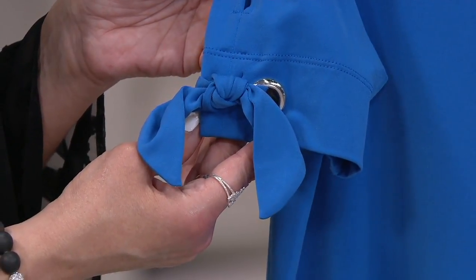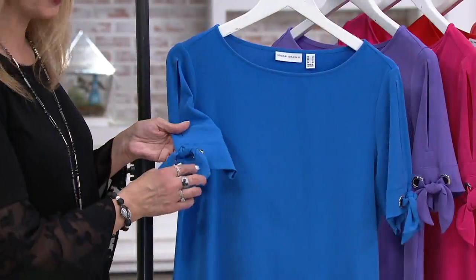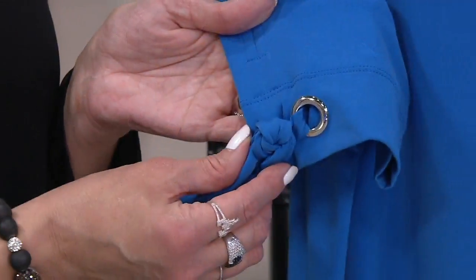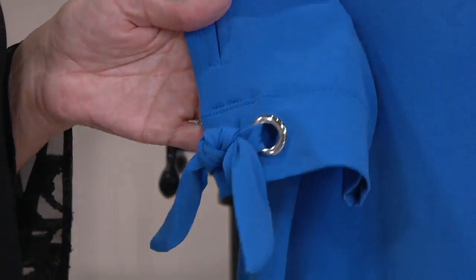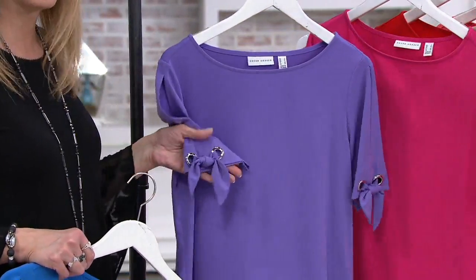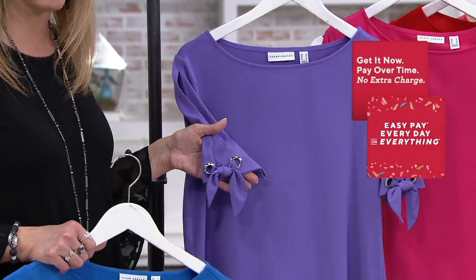Speaking of nautical, we have Anchor Blue. I did want to point out the grommet detail will change — this one has that high-polished silver. Then we have the Purple Dahlia. I love this shade, this beautiful kind of lilac, also with that beautiful silver detail in the grommets.